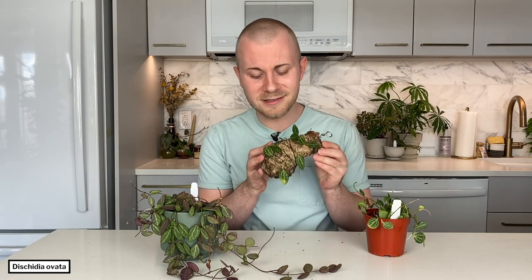Hello friends, my name is Nick and this week's plant of the week is Dyschidia ovata, commonly referred to as the watermelon Dyschidia for the ever so lovely foliage pattern that this houseplant possesses.